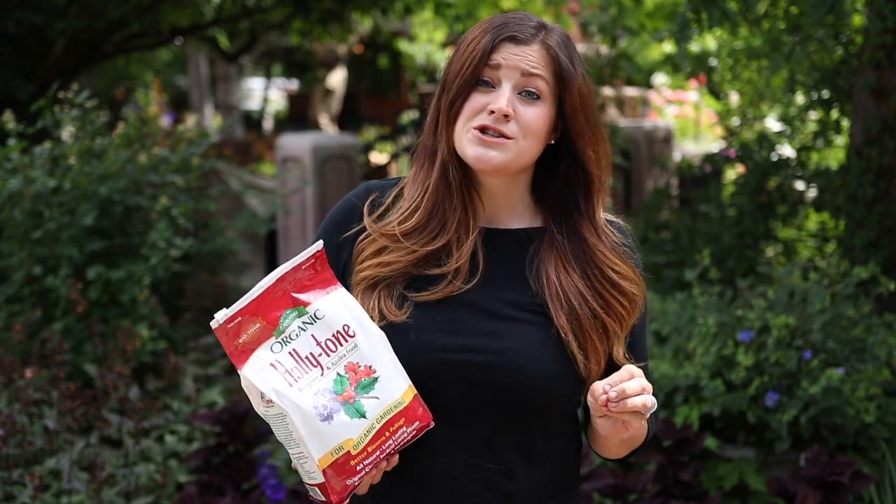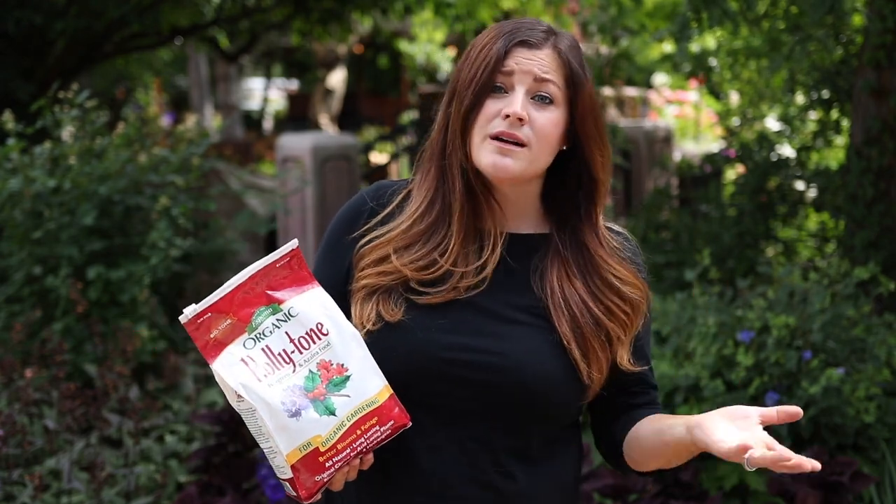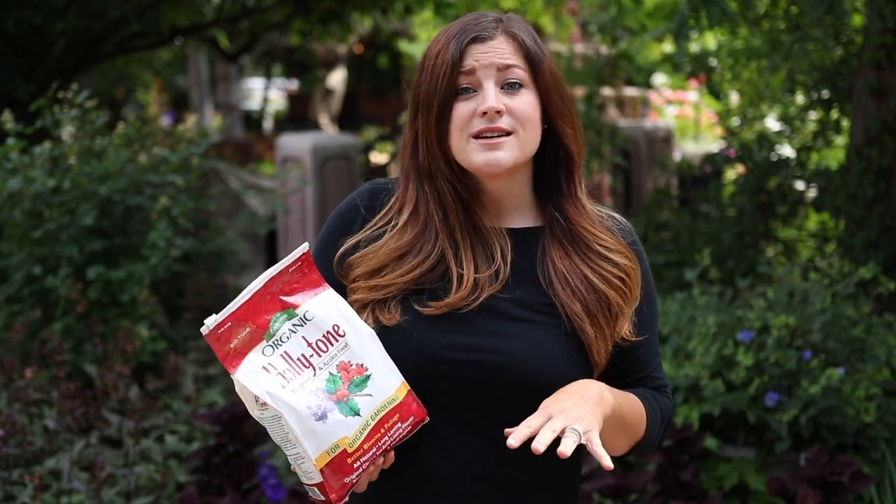It's a natural and organic fertilizer that's not just for hollies. It's actually good for all acid-loving plants like blueberries, camellias, rhododendrons, evergreens, and hydrangeas. We'll actually leave a more complete list of plants at the end of this video if you're interested in looking that over to see if you have any of those plants in your garden that could use this type of fertilizer.